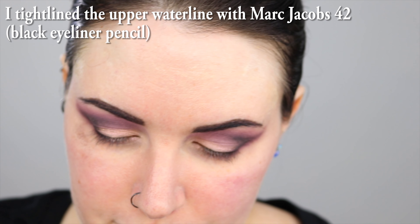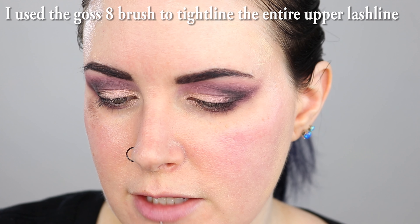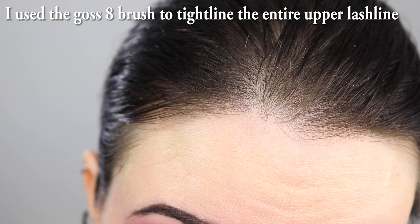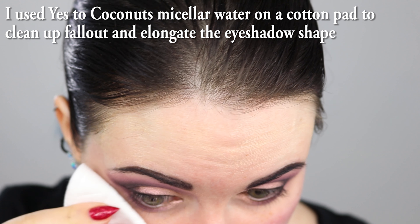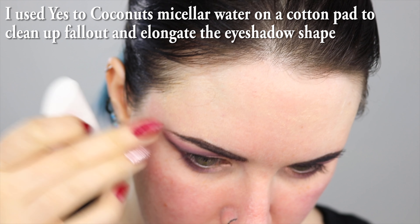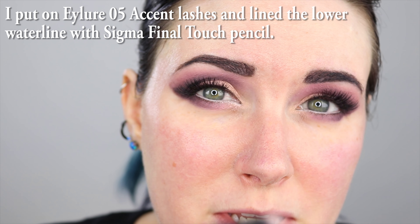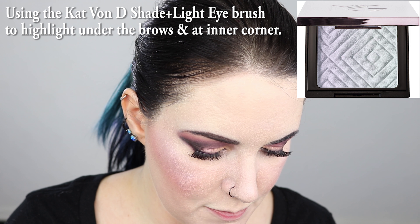I'm tightlining with this Marc Jacobs pencil — it's not the most comfortable for tightlining. So I'm using this tiny little Wayne Goss 8 brush with more of that liner, and I'm just going to line as close to my lashes as I can manage. I'm going to clean up the fallout with micellar water, and I'm also using the edge of this to kind of pull my eyeshadow back towards the tip of my brow. I put some false lashes on, and I lined my lower waterline with the Sigma Final Touch pencil.